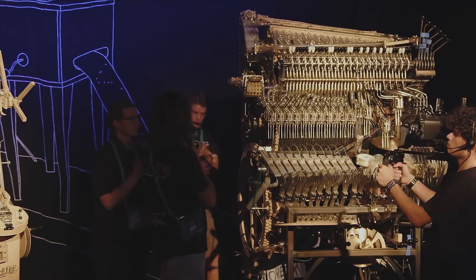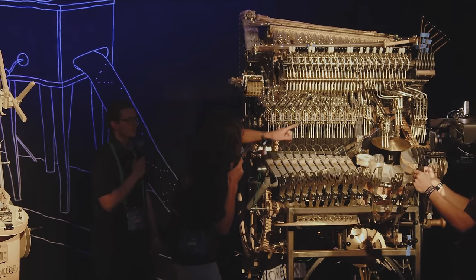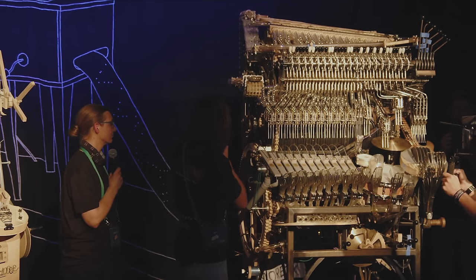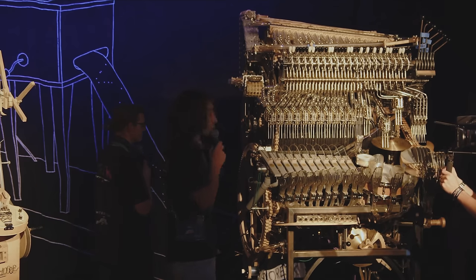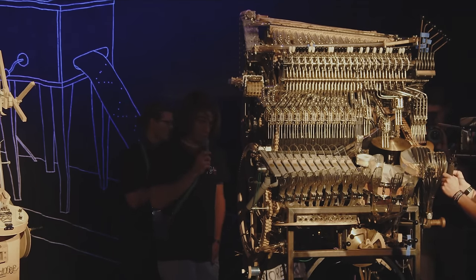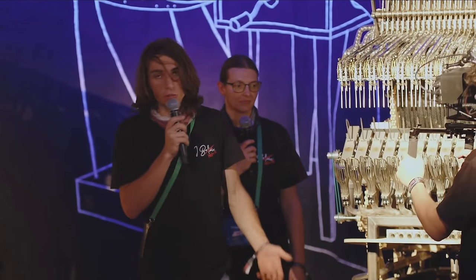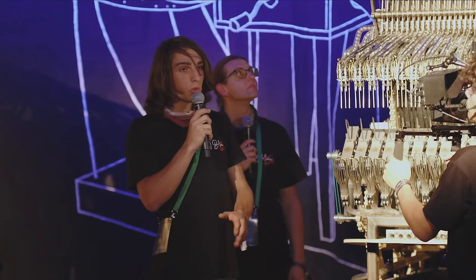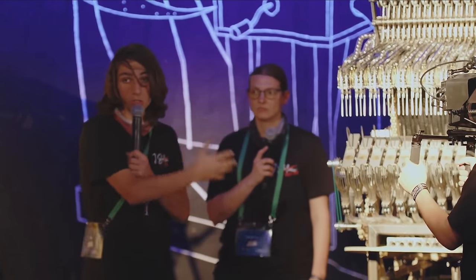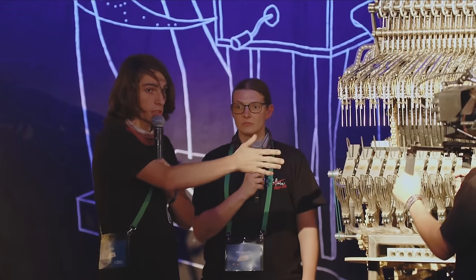Some stuff was fixed right before the meetup and some stuff was fixed during the meetup — including one pipe up there that had to be re-bent right there on the floor. Now the machine, as it is, we consider it to be functional enough to be called finished. There's always going to be a few tweaks, and there's going to be marbles on the floor whatever happens — we're not trying to remove that completely, it's also part of the machine. The intent was to get this machine museum-ready and playable, and that's how it has reached this point today.